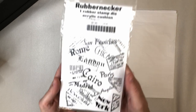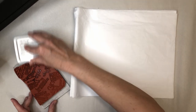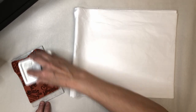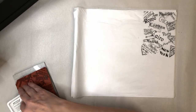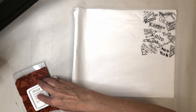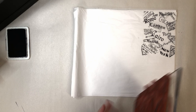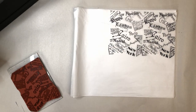To get started, grab yourself a background stamp, some archival ink, and some tissue paper. I cut this down pretty much into quarters, so this is about 12 by 12 or something like that, and start inking these up. I specifically use archival ink because I don't want it to bleed if I get it wet in my art journals. Make sure you ink the stamps up really well — you want a nice dark print.